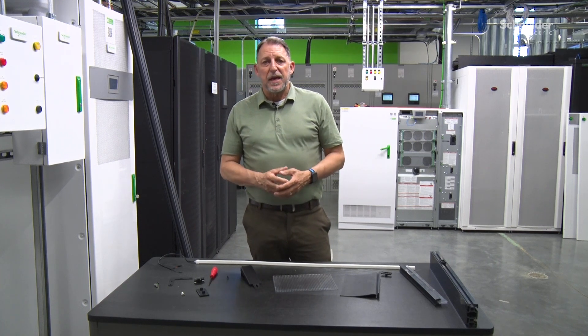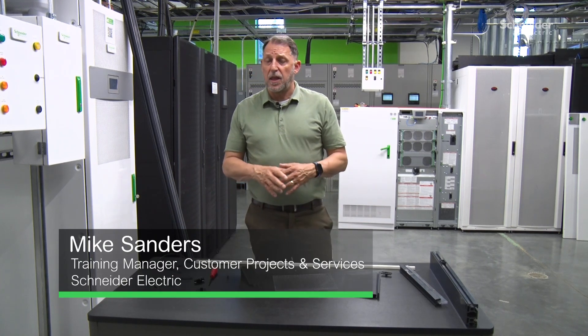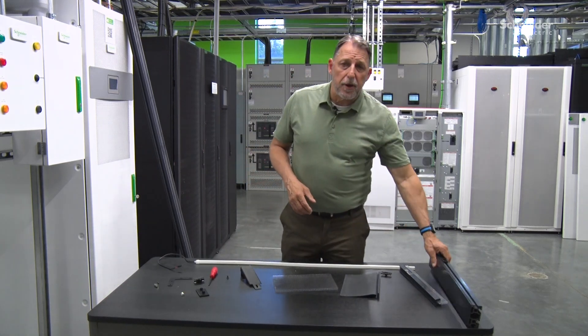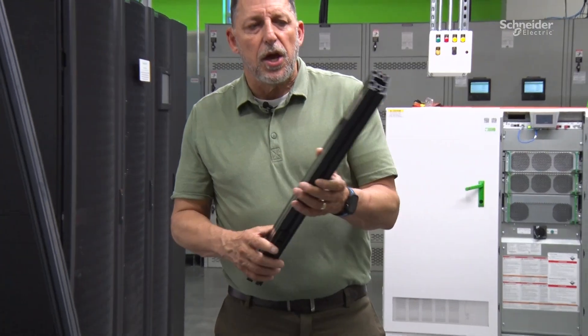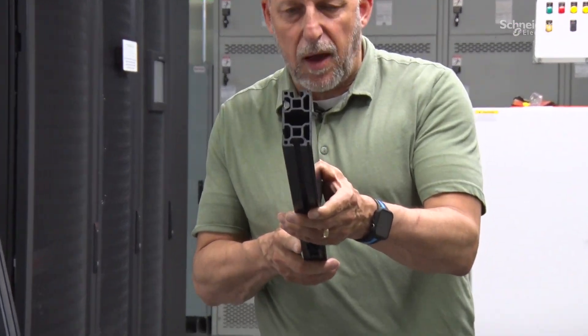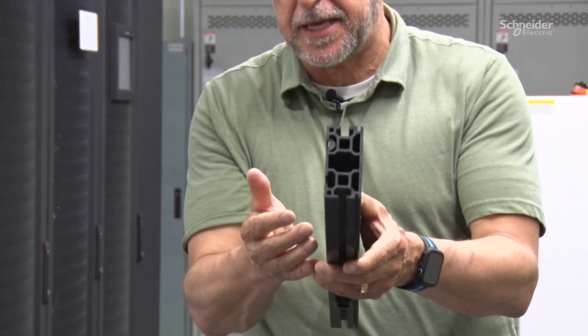The next generation containment system is made up of very few parts and very few tools and is easy to customize. It starts with this frame extrusion, which is basically a piece of ABS plastic. You can see how it's designed with lots of channels to put things in.